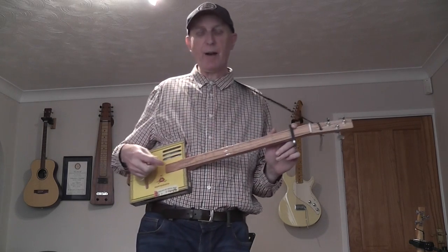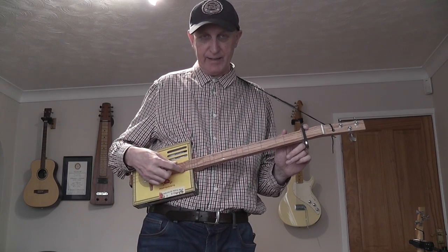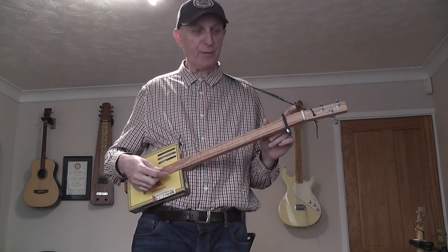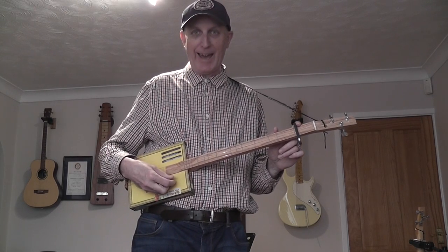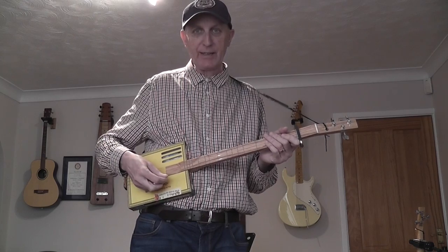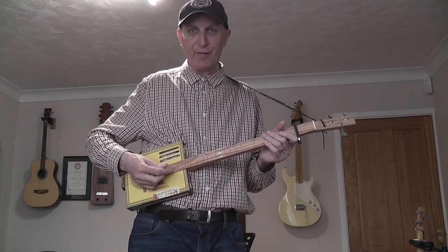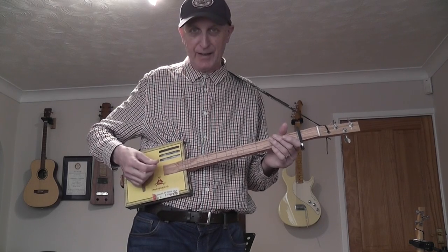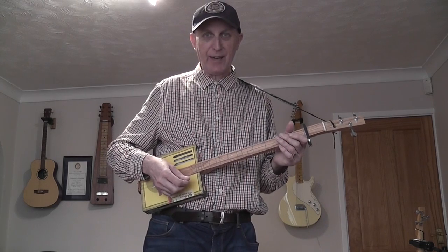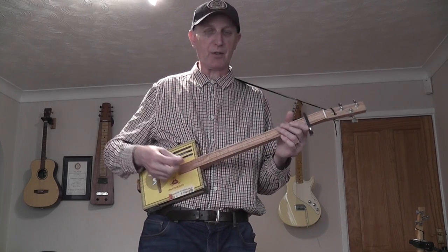I've re-tuned my DAD cigar box guitar to DGD, and then I've capoed it on the first fret. So it's E, A, E. Think of that as being in the key of A — you've got your A5 chord there by playing the two strings nearest the floor, and another E down there. And what that gives us is a kind of a banjo sawmill modal tuning.